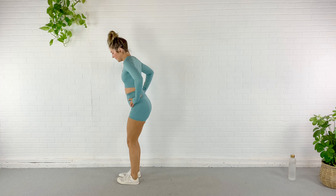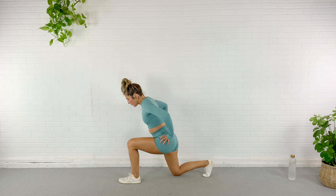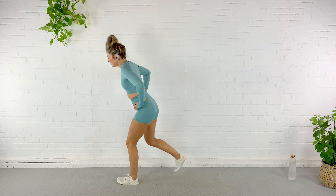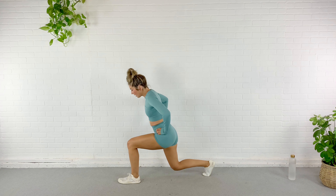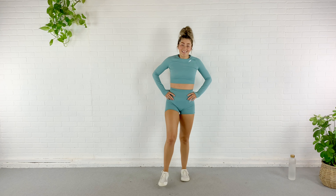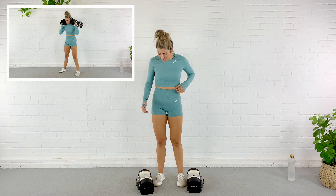Let's step back and tuck that pelvis so you can get a stretch on the hip flexor of the leg that's back and behind. You can reach those arms up if you like. Switch. Tuck, push, and lean back. Now I'm going to step back into a lunge and switch. Reverse lunge — I want you to focus on that knee staying in line with your ankle and hip, making sure this knee doesn't collapse inward.